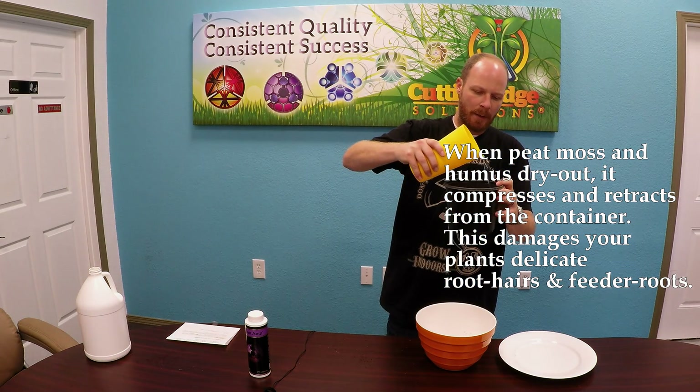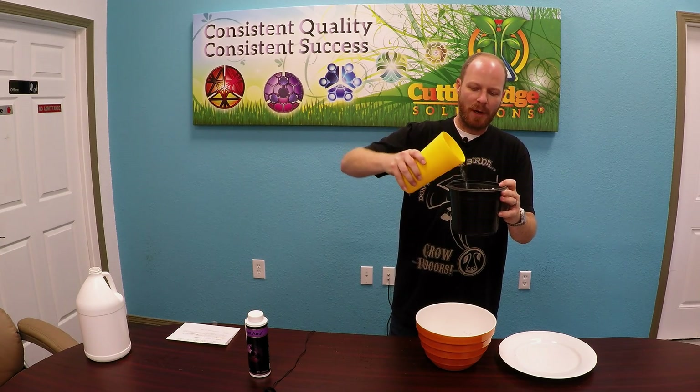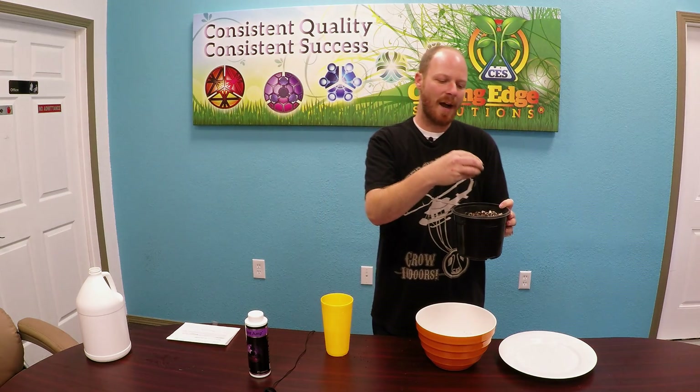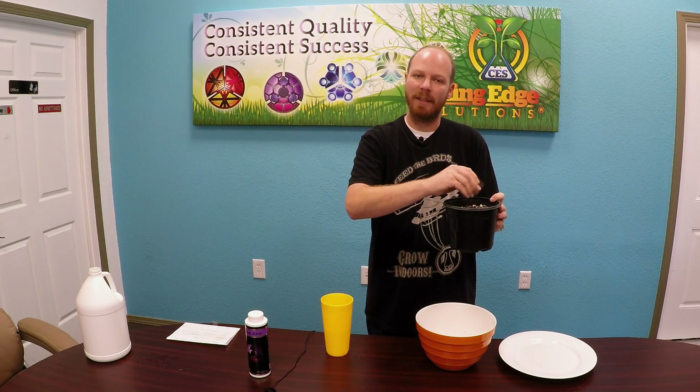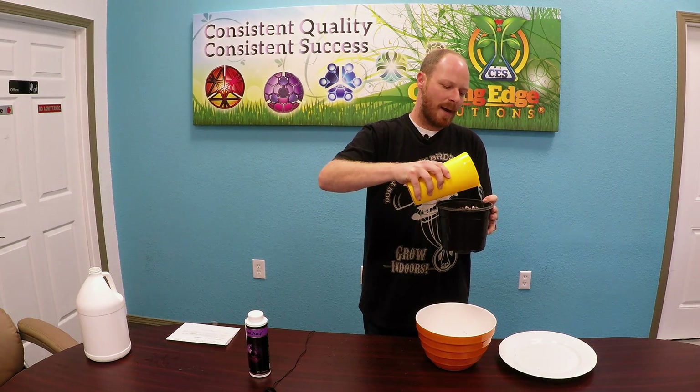I'm going to water it just like you would do outside. The reason you don't want to allow your medium to dry out too much is because it's going to lose what's called its cation exchange capacity. The reason we use high-porosity coco blends along with humus and peat moss is so that we can feed heavily and consistently. High-quality coco fiber has a high cation exchange capacity, so all of the benefits you're giving a plant are lost when you allow your medium to dry out.